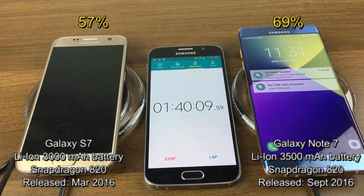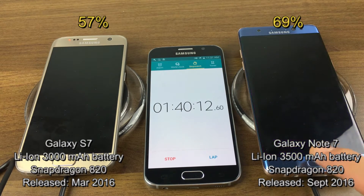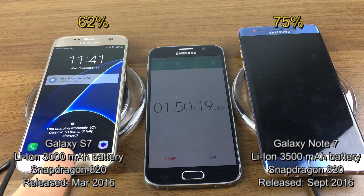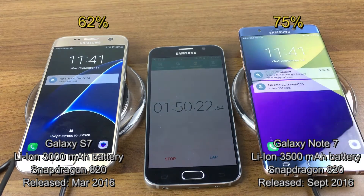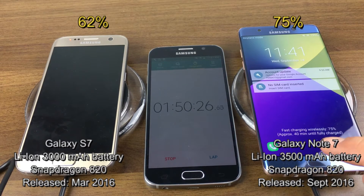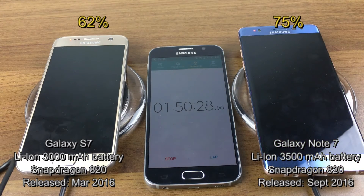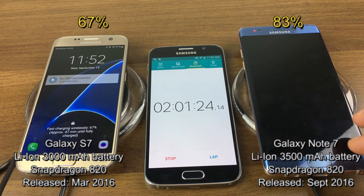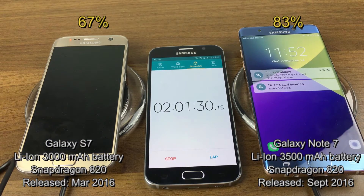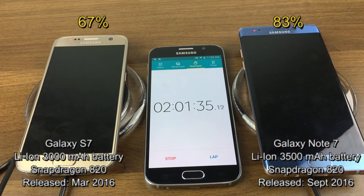At one hour 50 minutes, the S7 is at 62% with 53 minutes until fully charged, and the Note 7 is at 75% with 40 minutes left. We've just passed the two-hour mark — the S7 is at 67% with 47 minutes left, and the Note 7 is at 83% with 29 minutes until fully charged.